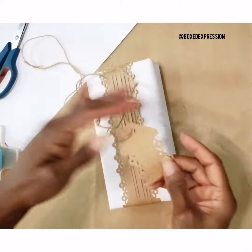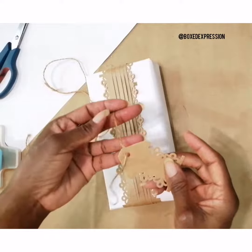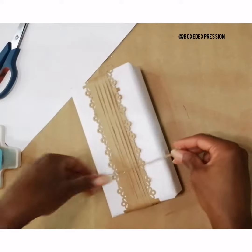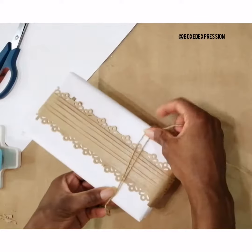Here we'll also use the punch to make a gift tag. To attach it to a gift tag, I need to take my twine and wrap it around.